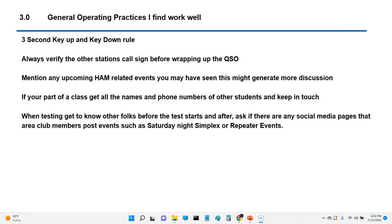If you're part of a class, get all the names and phone numbers of the other students and keep in touch — Facebook pages, whatever. When testing, get to know other folks before and after the test. Ask if there are any social media pages that area club members post on, such as Saturday night simplex or repeater events. I'm going to start hosting a Saturday afternoon repeater event on the 146.960 repeater from 3 to 4, just to get folks to practice. Most of your hams will extend that courtesy to you — they will make you feel welcome and try to help you.